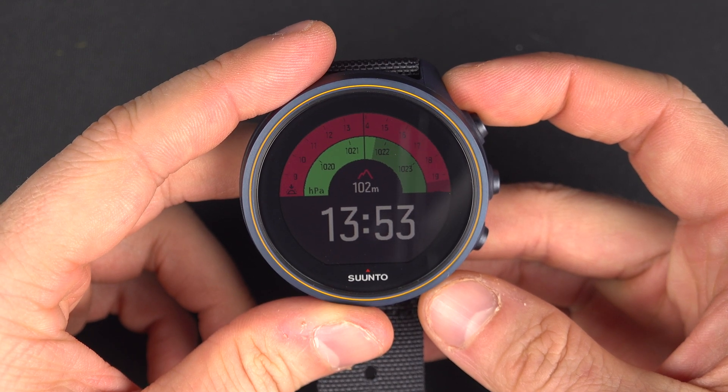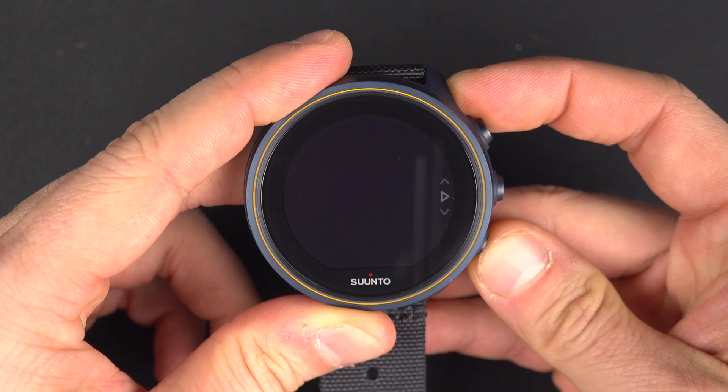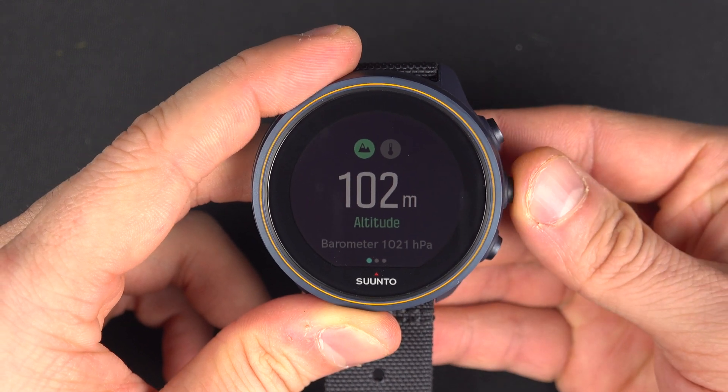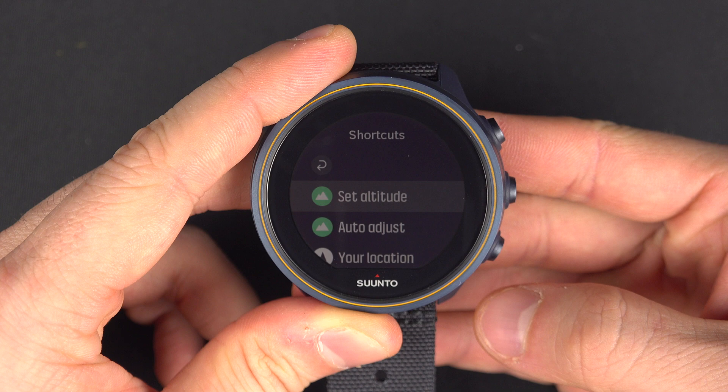To calibrate the altimeter of your Suunto 9, press the lower button a couple of times to reach the altitude layer. From here, press and hold the middle button to access the shortcuts, and you will have two options.